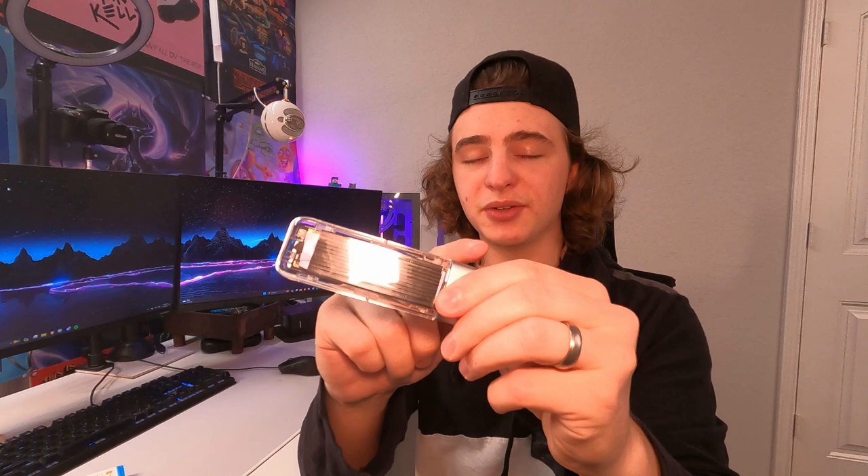When it comes to the enclosure, we have a clear case that looks very nice. It's a very unique look and I love how solid it feels. There's a big metal block up top where you plug in the USB-C.